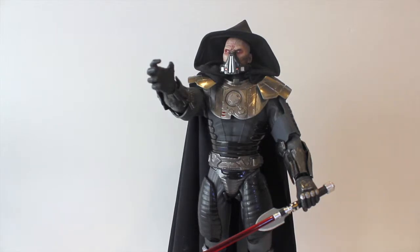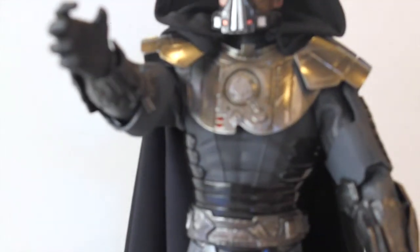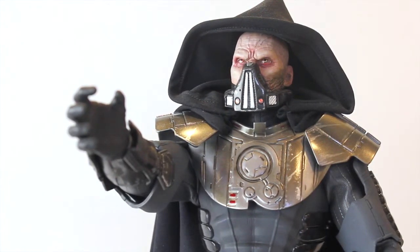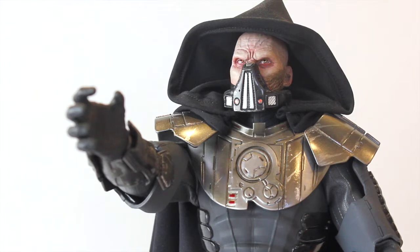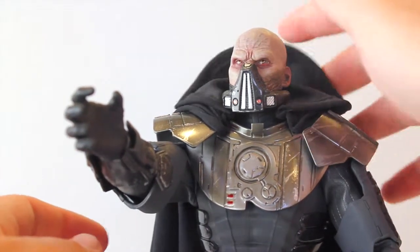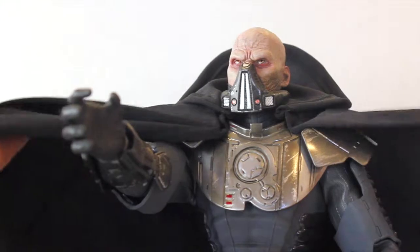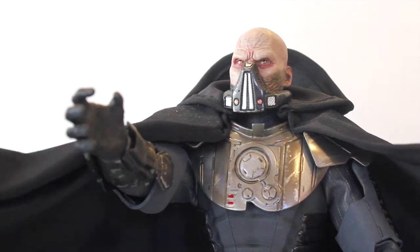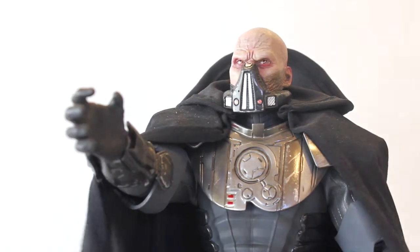This is the Darth Malgus figure from The Old Republic. I'm sure many of you have already seen reviews, so I won't go too in-depth — just a quick highlight and overview of what I think about the figure. He does come with a cloak or cape and hood, which can easily be taken off. The cape is pretty big — quite larger than any of the Batman capes I've seen.